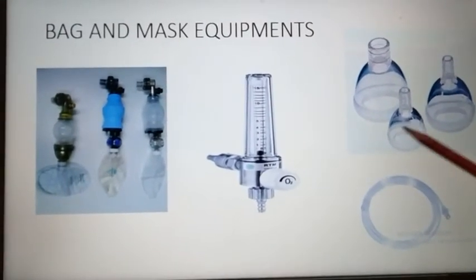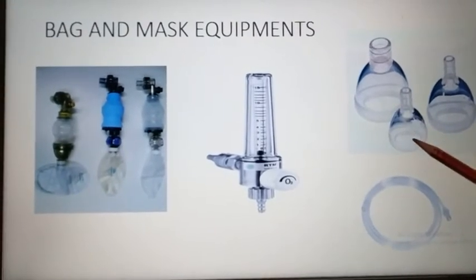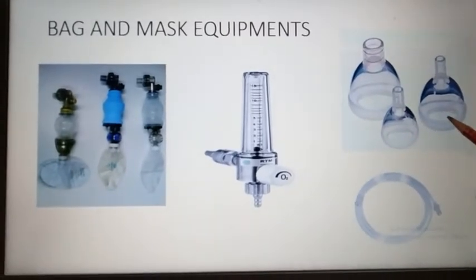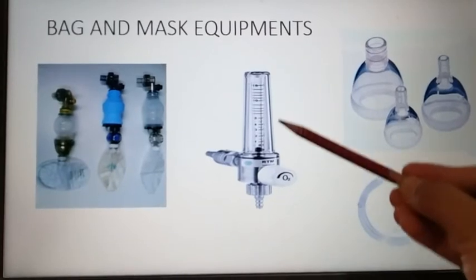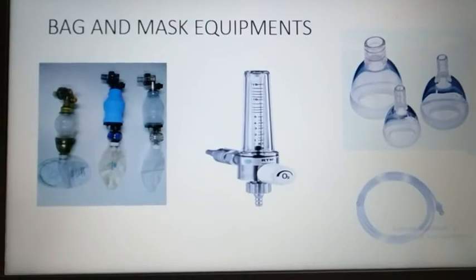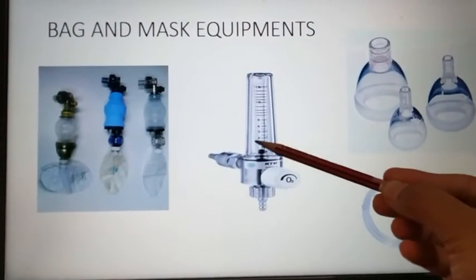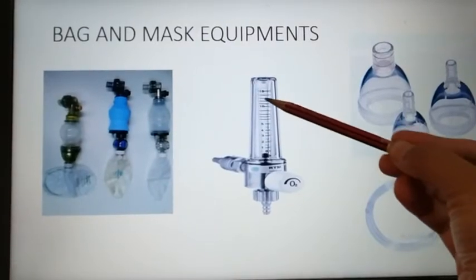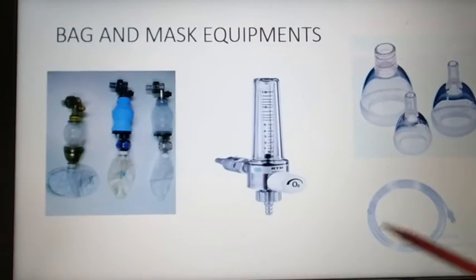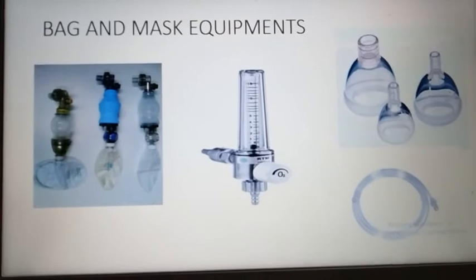This is an oxygen mask. For size zero, the oxygen mask is used in preterm neonates, and size one oxygen mask is used in term neonates. This is oxygen with a flow meter. You can see there are various markings indicating at what rate we have to provide oxygen. You can set the flow rate, and this is the tubing to connect with the flow meter and with the oxygen mask to supply oxygen.